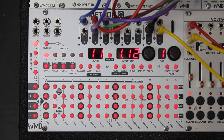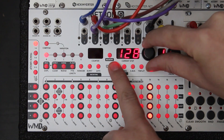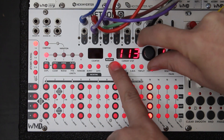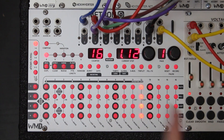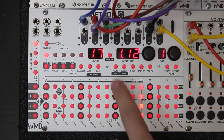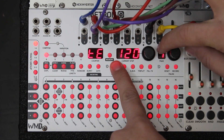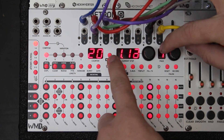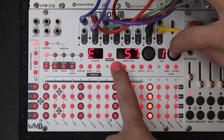When you're on the internal clock, if you want to change the tempo, just hold the Tempo button and turn encoder 1. I'm going to pick 120 BPM because that's a nice simple default.